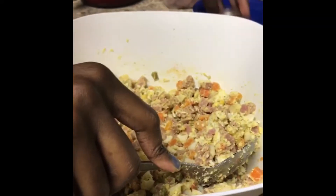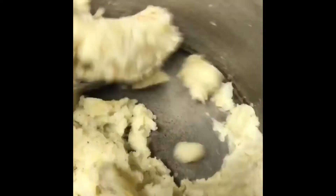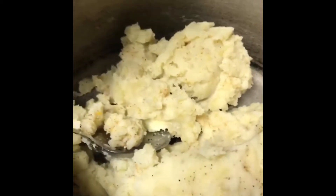I'm going to stir it out. I'm going to add a little bit of seasoning salt and black pepper to it, and taste the mixture. Okay, now I'm going to add my mayonnaise into my pot.